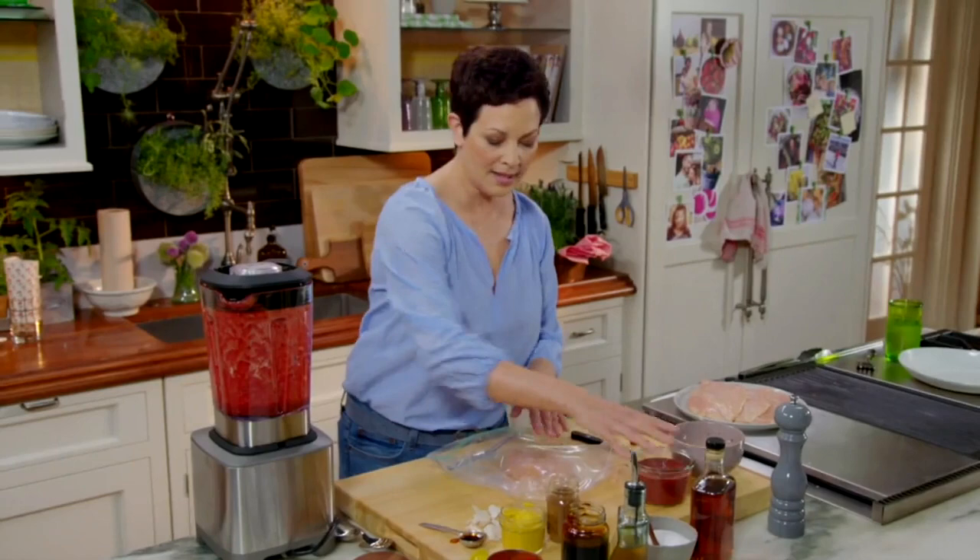Here's a Create Quick Tip from Ellie Krieger. What I like to do with my chicken is pounding it to an even thickness.